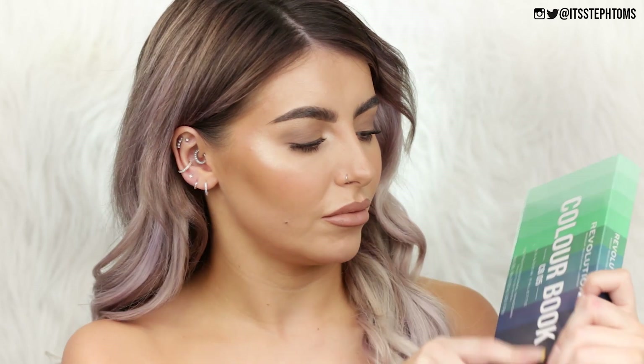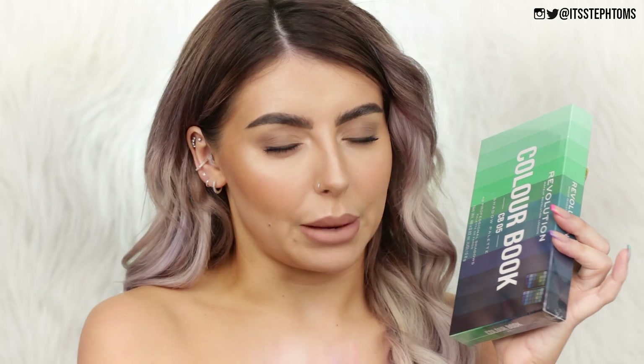I am so stoked about this. I didn't even know this was a thing — I hadn't seen it anywhere, but I saw it online. I tried to think of a fun name but I have nothing. Basically, this is just a big fat palette full of greens and blues, and I'm living for it. It's called the Colour Book CB05 Shadow Palette. They have a bunch of different ones, so if blues and greens aren't your thing, we can't be friends. They really do have a bunch of different colors, but obviously I went for this one.